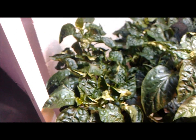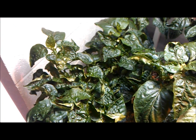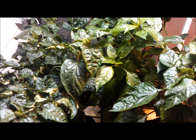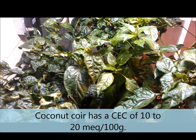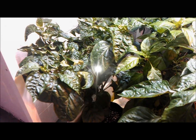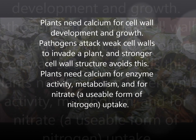We got this for two reasons. One, we're growing in coconut, and coconut has a high cation exchange capacity — that basically means coconut has a high ability to attract and hold on to cations. Calcium is a major cation as far as nutrients go and plays a key role in plant communication within the plant.